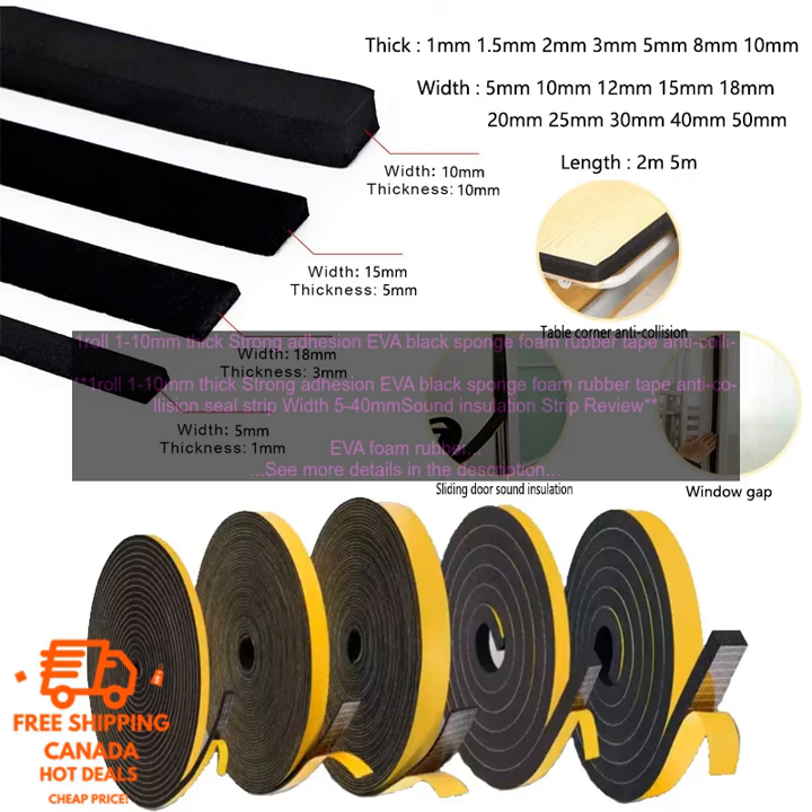Here are some tips for using EVA Foam Rubber Tape: When applying the tape, make sure to press it firmly into place to ensure a good seal. If you are using the tape for soundproofing, be sure to apply it to both sides of the surface. For best results, use a primer before applying the tape. EVA Foam Rubber Tape can be used in a variety of temperatures, but it is not recommended for use in temperatures above 175 degrees Fahrenheit.